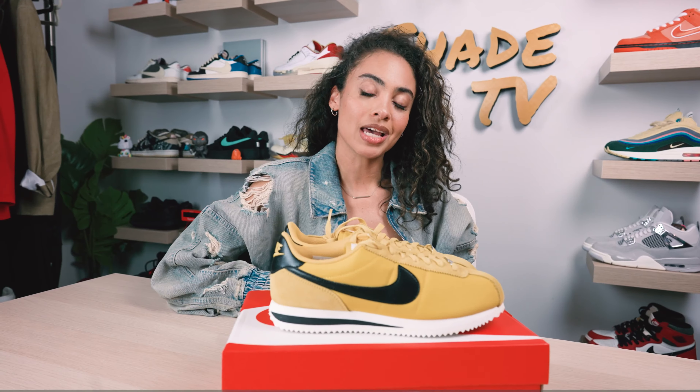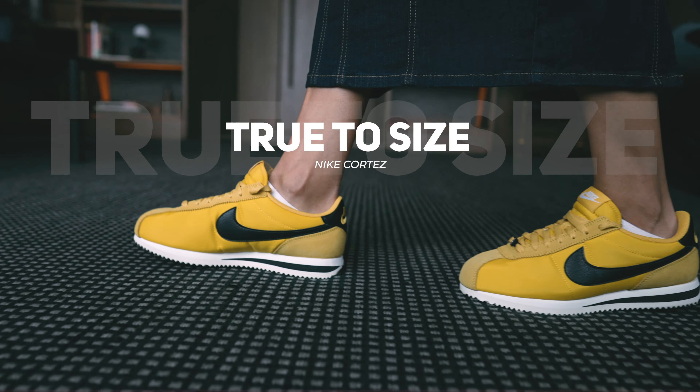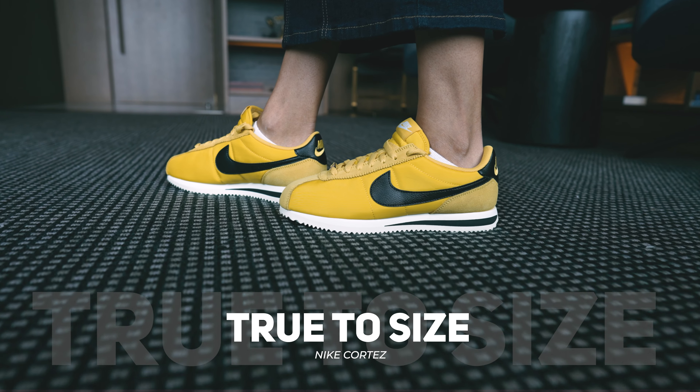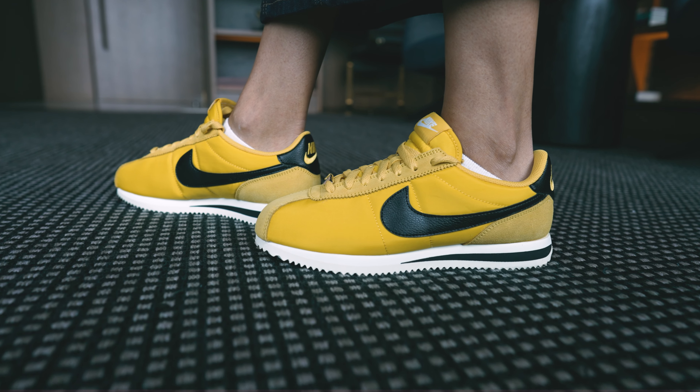As far as size and fit goes, I would say stick true to size in this one. This was a women's exclusive, so it only came in women's size range. The Cortez silhouette specifically is more of a narrow fit, so if you have flatter, wider feet I would actually recommend sizing up, because you may feel a little claustrophobic and a little squished in there.